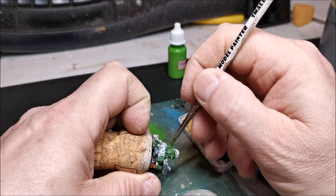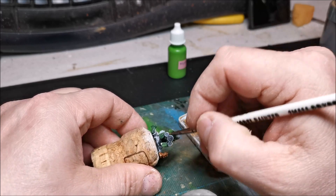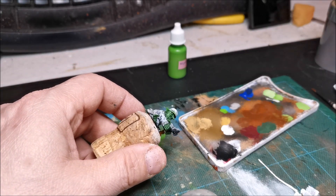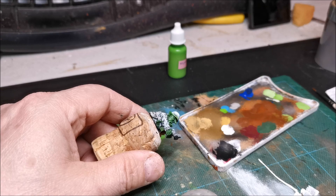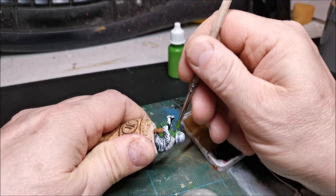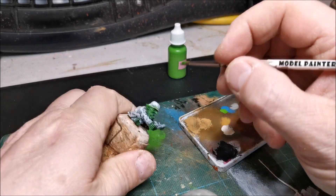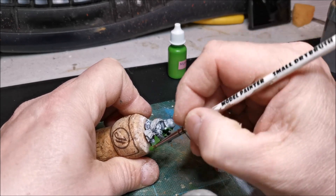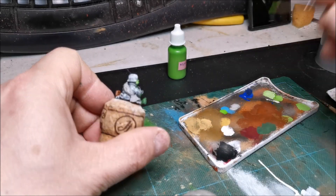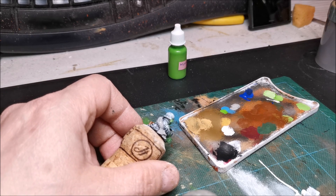After dry brushing this and painting the rest of the model, I will then do an ink wash of earth shade, and what that does is darken everything up and puts a lot into the shadows and shades. Then once I've done the earth shade ink wash I will highlight again with dry brushing. I forgot to do the back of his ear - I can see on the back of his neck I'm going to have to sort that out.